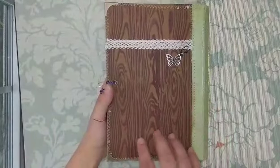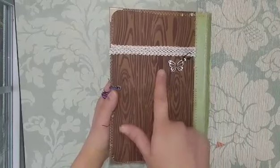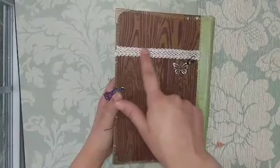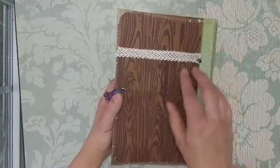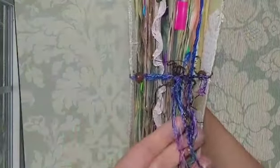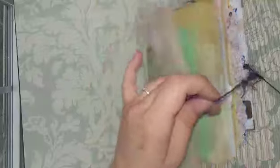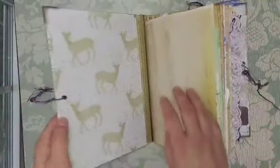This beautiful tree bark pattern is actually a Tim Holtz stencil, and I used brown texture paste so it's very tactile. There's some lace around the tree with a garment pin, some green beads, and a little butterfly hanging. The closure is really lots of fibers and yarn with little beads tied onto it. She loves blues and greens and animals and nature, so that's pretty much what I did here.